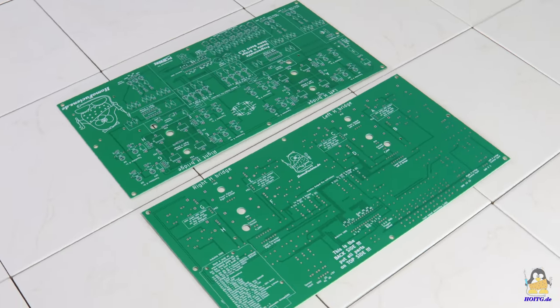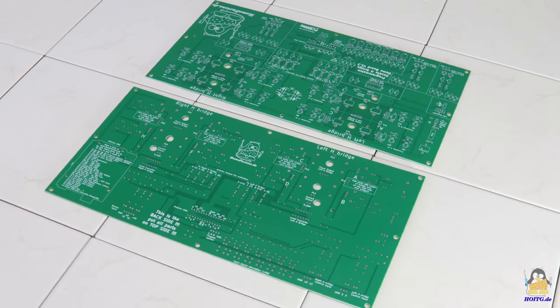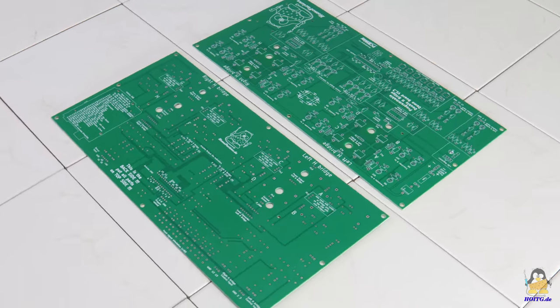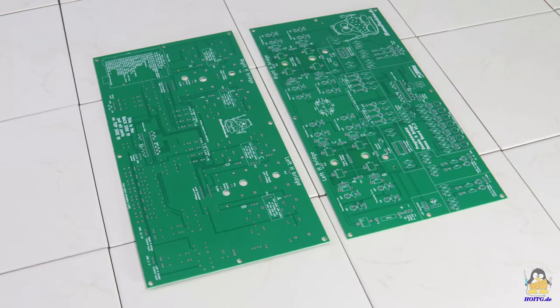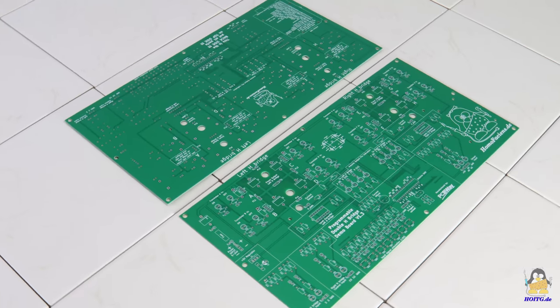After implementing the improvements into my design, I received an answer from PCBWay to also provide me with version 1.3 of the board, free of charge. I would like to show the fundamental differences between the two versions in the following.